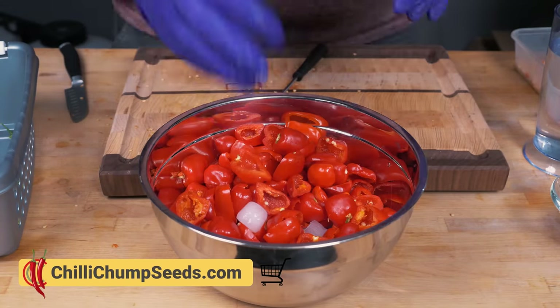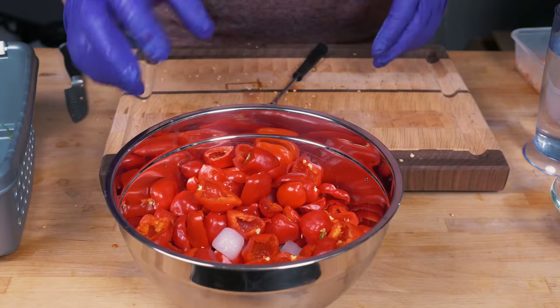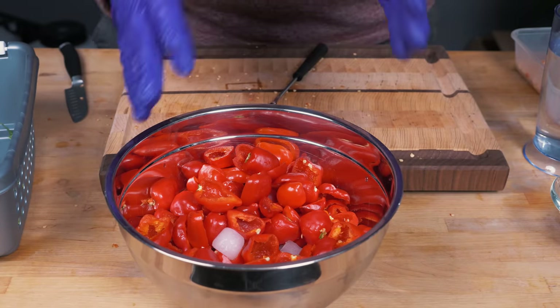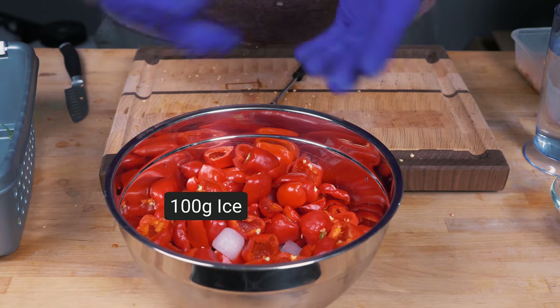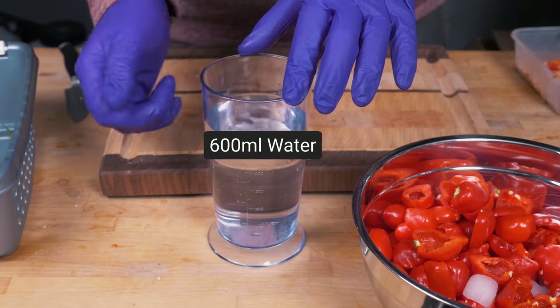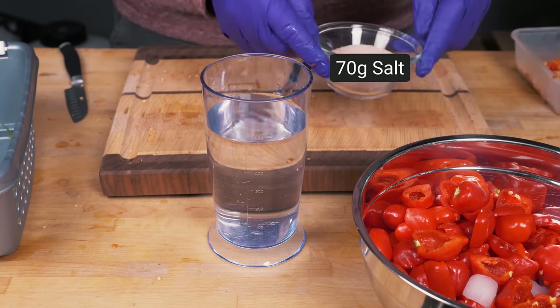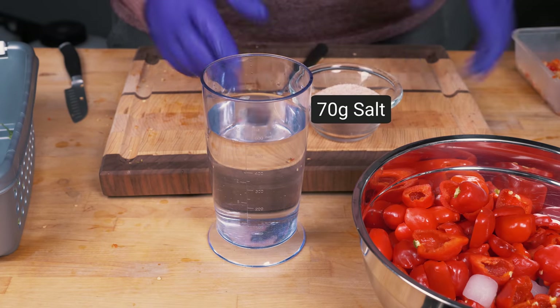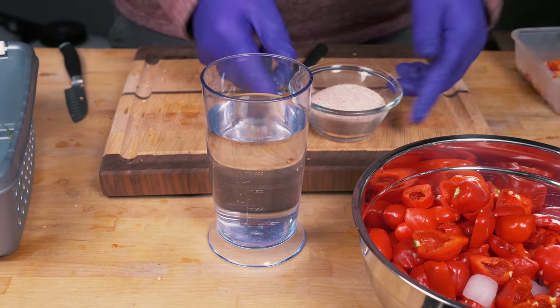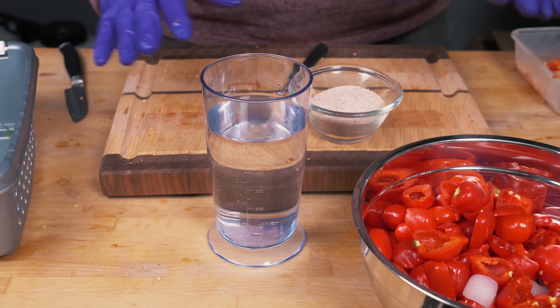In the bowl you can see there are some ice blocks — that's just to make sure everything is as cold as possible. We're also going to be adding water: the ice blocks need to make up about 100 milliliters worth, and we're going to need another 600 milliliters of water in a jug. To that jug we're going to add 70 grams of salt. You can use sea salt — this is Himalayan pink rock salt — but normal table salt works fine too.